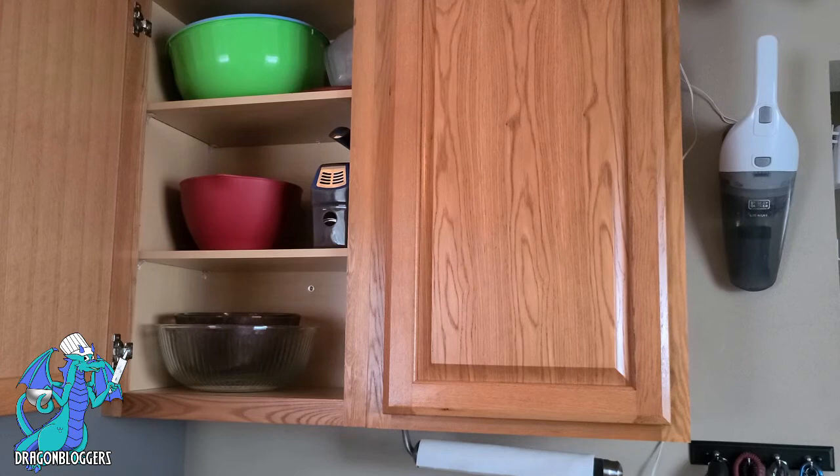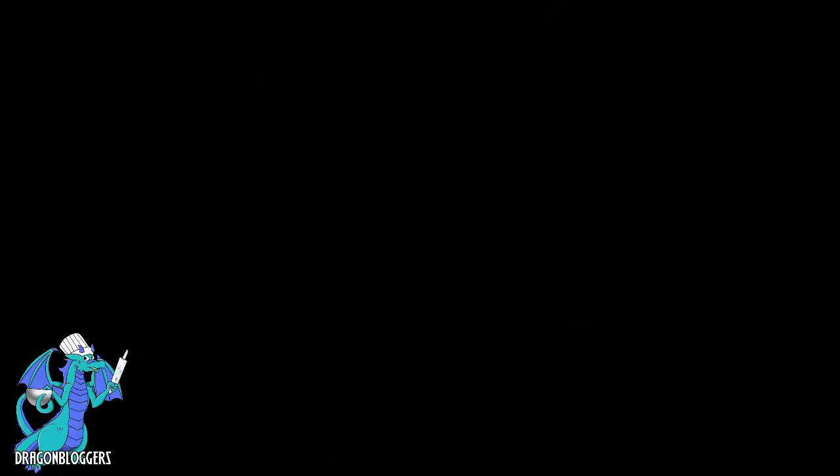Stay tuned! Alright, as you can see I have three different levels in my cupboard and all three of them are filled with mixing bowls of various sizes. So this is really going to help me condense. And there we go! These awesome stainless steel mixing bowls just condensed my entire cabinet from three levels of mixing bowls down to one. These are amazing. Highly recommend it for any level of chef in your life. Thanks for watchin'.